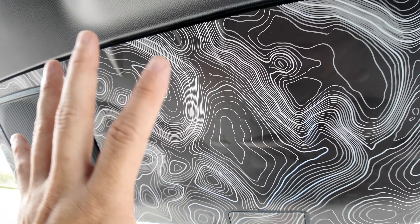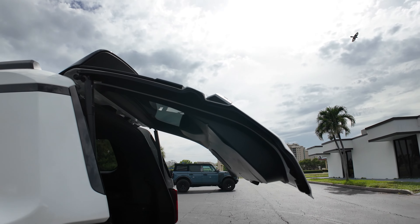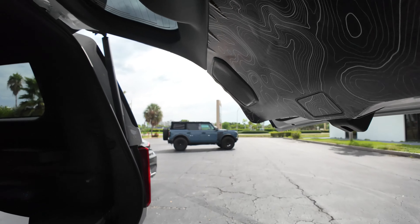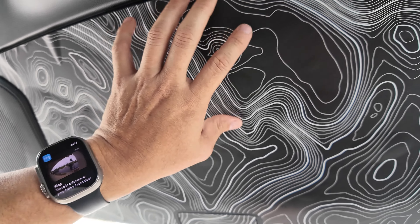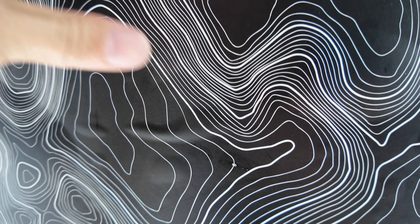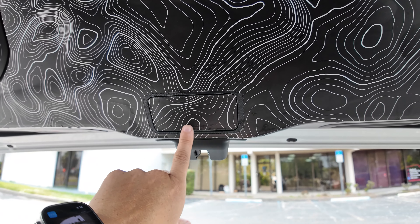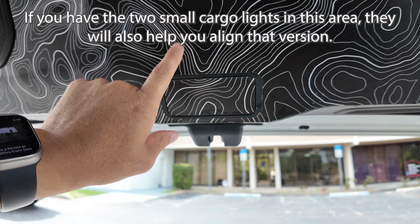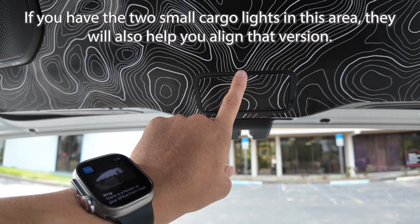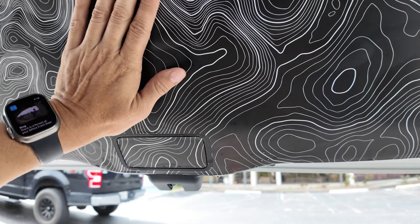So you basically get it up here — note that I have the hatch closed about this far — and you tack it up just enough to hold itself in place. You need to focus in the center area to get the proper alignment. That's going to be the easiest place to start, and then work your way out from the center.